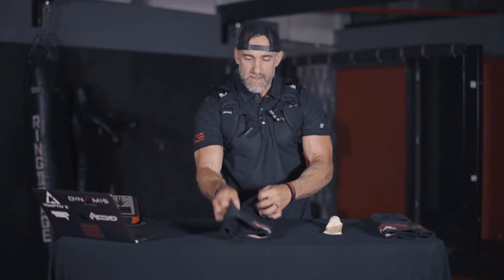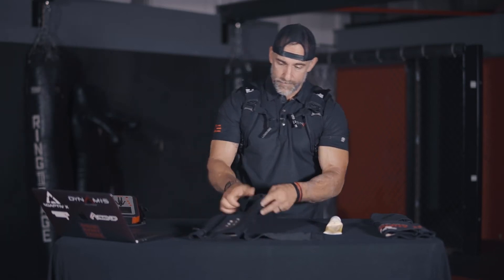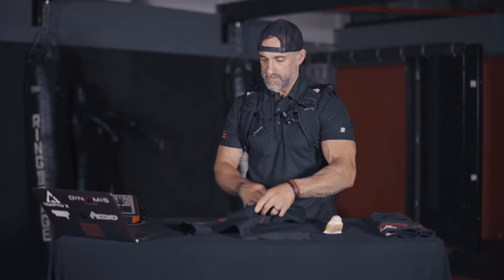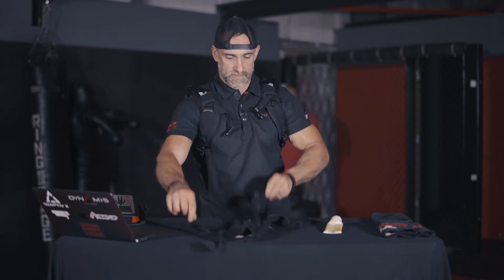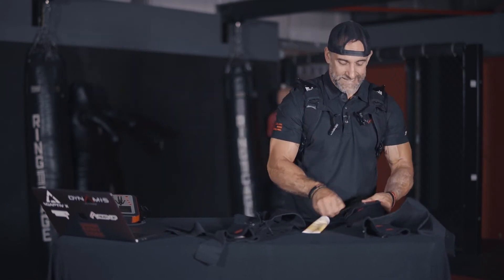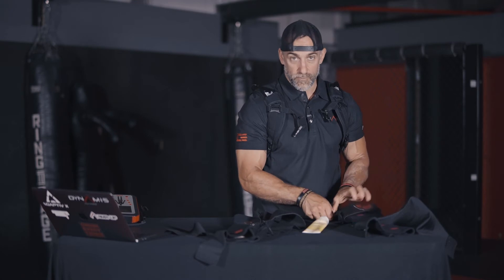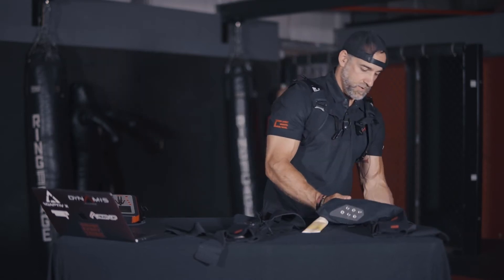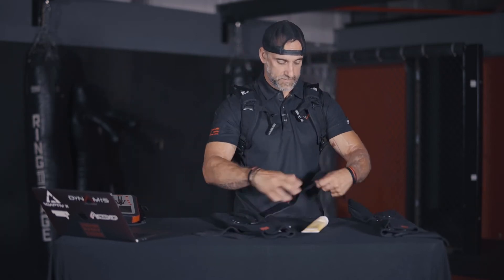I'm going to prep the sleeves, which means I'm going to open them up — open the Velcro and then open the zippers. That's the way we want them before we hand them to anybody so they're ready to go and can just slide on. Each arm has an indicator on which side it's for: L for left, R for right. So once I have these open and prepped, this is my right sleeve and this is my left sleeve.